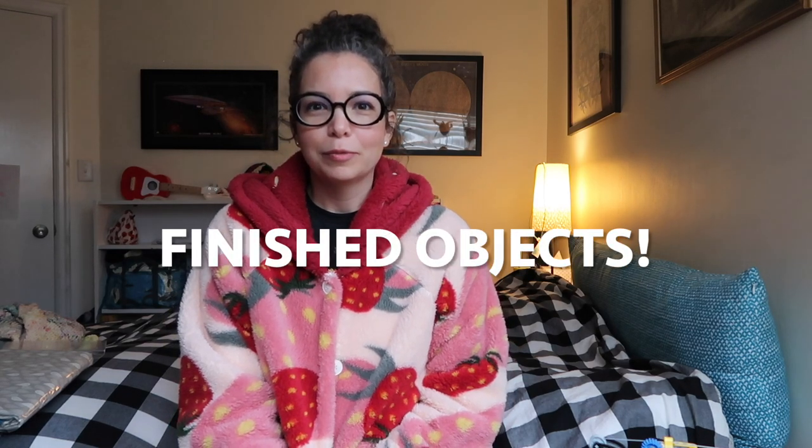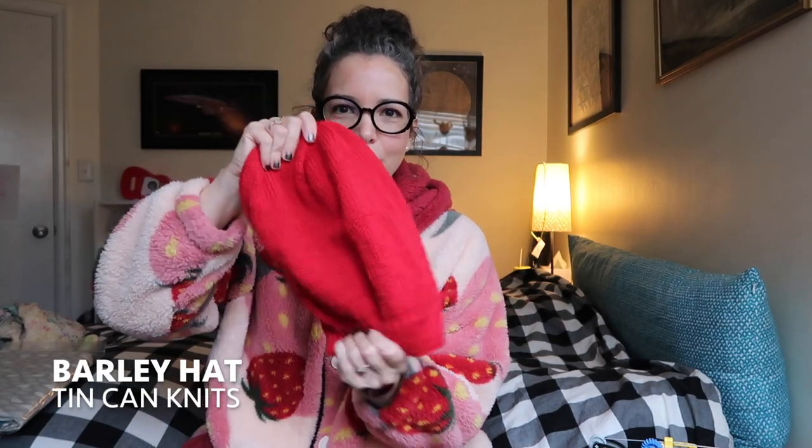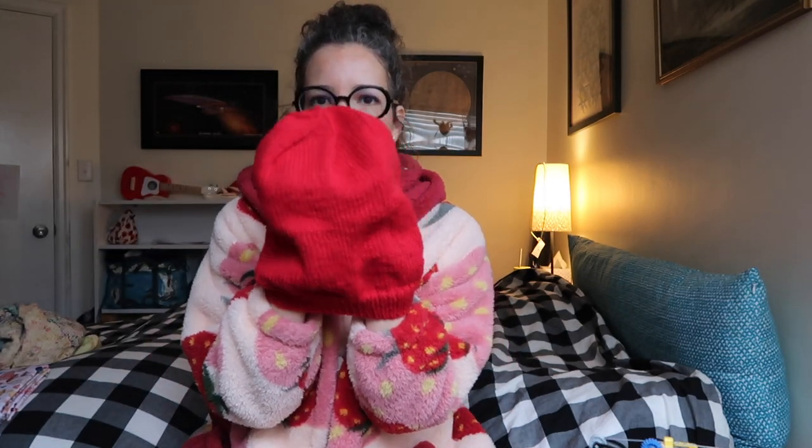Let's start with some finished objects. I finished this last night — it's a gigantic hat. It's the Barley pattern by Tin Can Knits. I made the large and made it an inch longer, so it's a little bit slouchy. I'm going to make a bunch of hats for houseless people. I have a friend who does a lunch for houseless people, and she said they could use some warm hats, so I'm going to make a bunch for her to distribute.